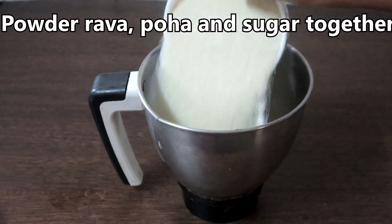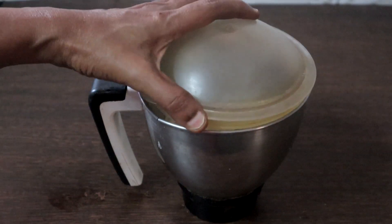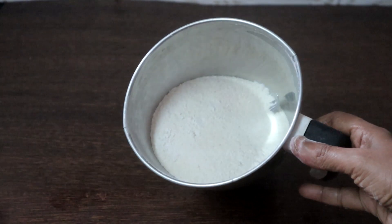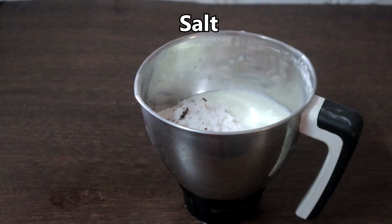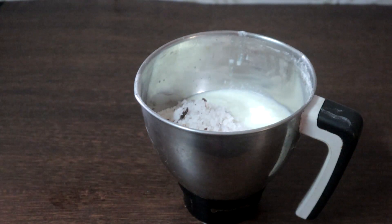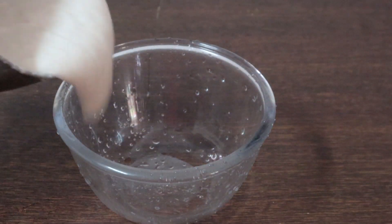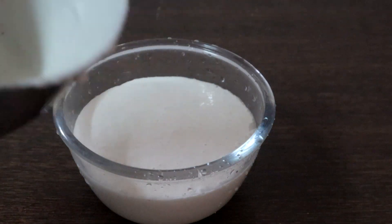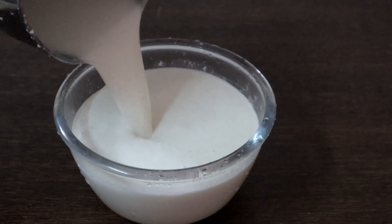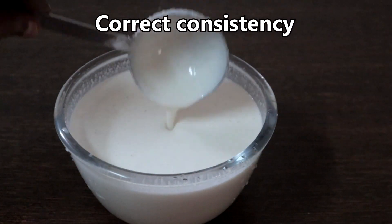In a blender, add the semolina or rava and poha. Powder this finely. Now add the curd, quarter cup of grated coconut, sugar, and salt. Add a little water and blend it to a fine paste. I used one and a quarter cups of water to blend this — it is still thick, so rinse the blender jar and add more water to get the perfect consistency.